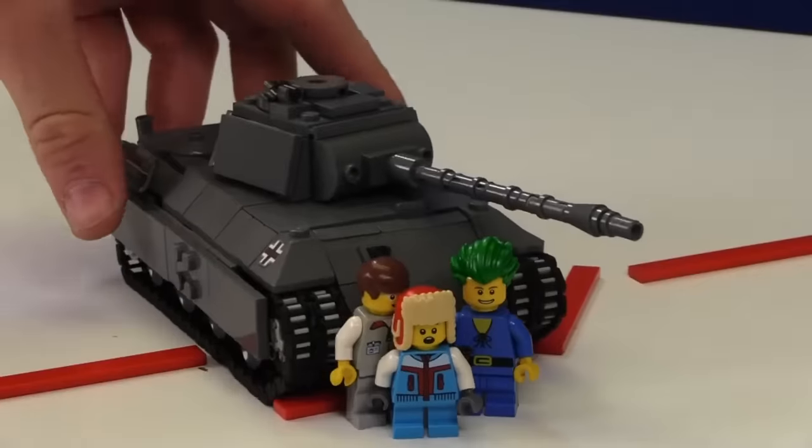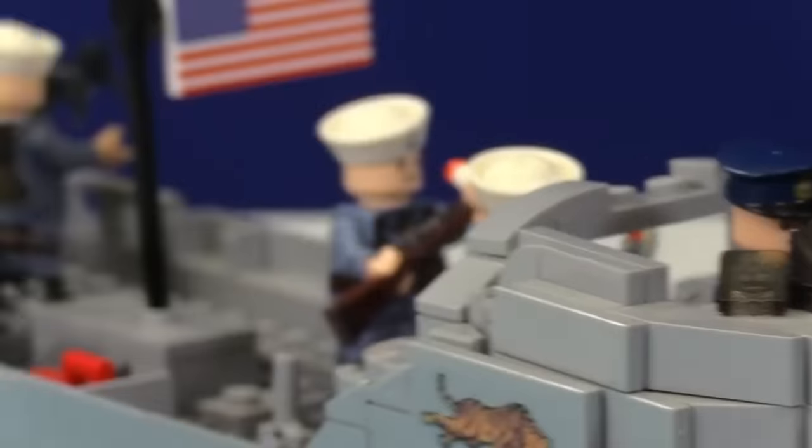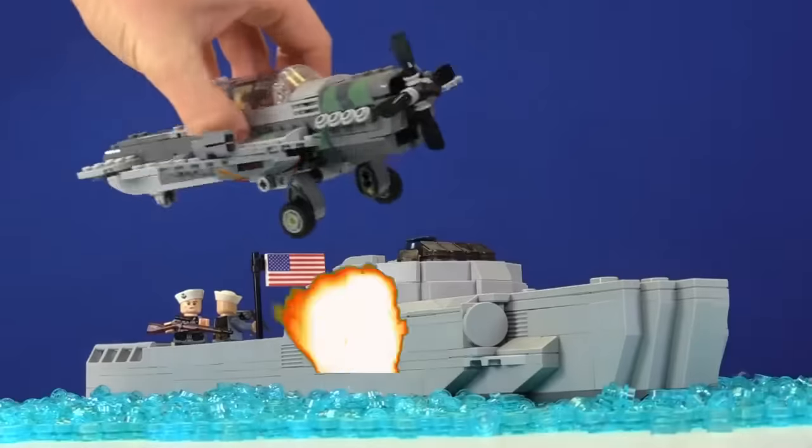World War II started 83 years ago when the Axis powers moved into the country of Poland. But the United States didn't get involved in the war until almost three years later when the country of Japan bombed Pearl Harbor.